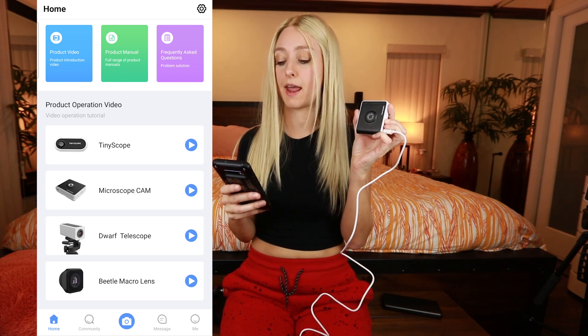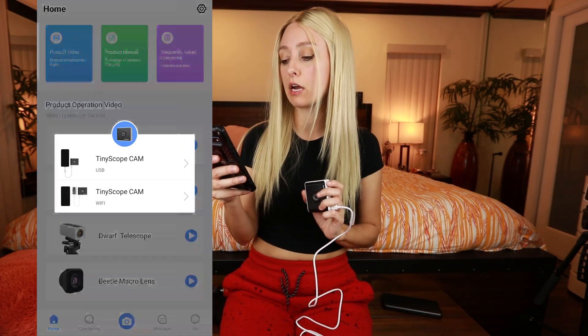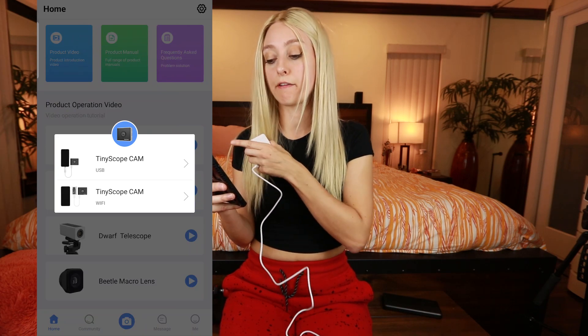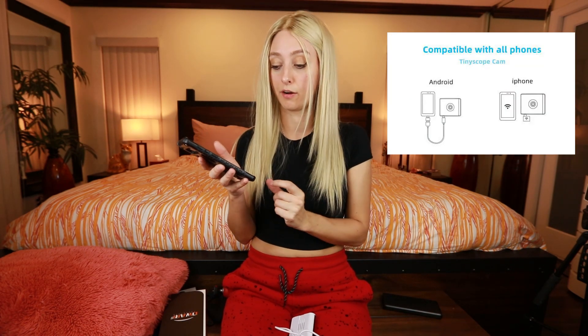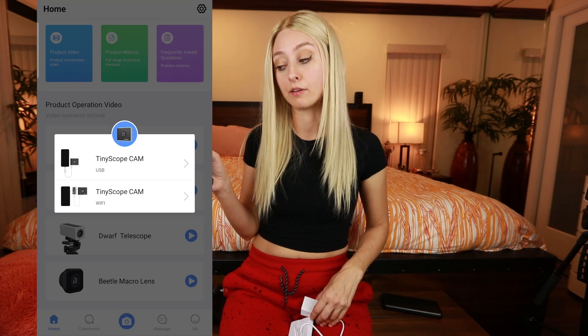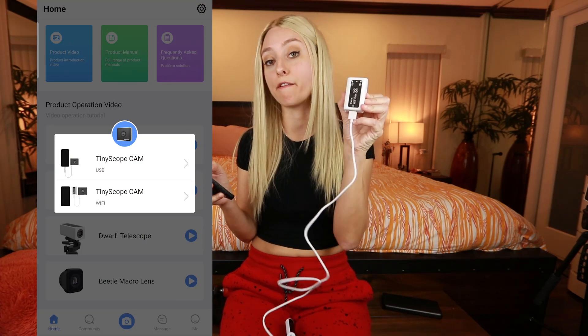I'm going to start with the microscope cam. I'll click on this and you see USB and Wi-Fi options. With USB you can connect the cable directly to the phone — there's a little adapter you have to use — but it doesn't work for me because the app doesn't really work with Android 10.0 or higher, which is most Android users at this point. The only way it works for me is the second option, Tiny Scope Cam Wi-Fi. For this you need a Wi-Fi box, which is included, but it doesn't come fully charged, so charge it up before first use.